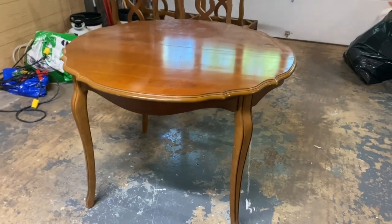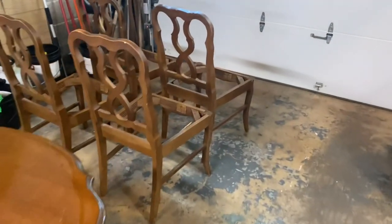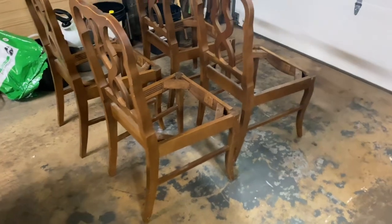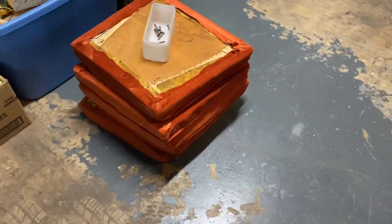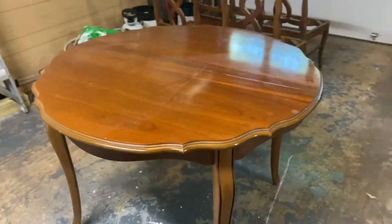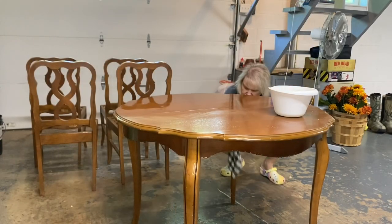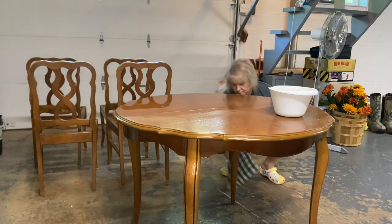Today's video is going to be a furniture flipping video. I got this table and chairs a while back — they've been sitting in my basement collecting dust. I got it for $80 along with the hutch that I already redid and sold a month or so ago, and I've just been putting this table and chairs off. It did have a leaf but I left it at the yard sale accidentally.